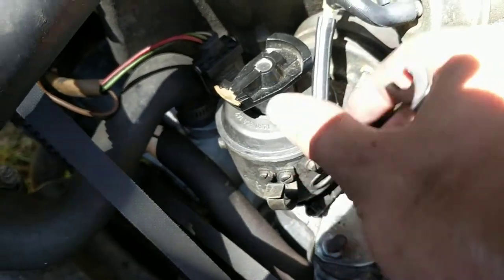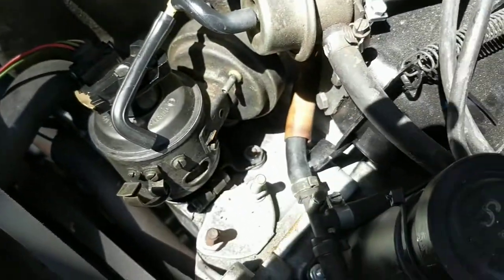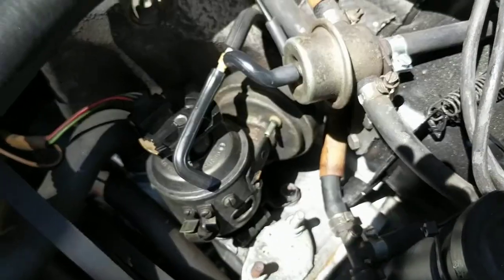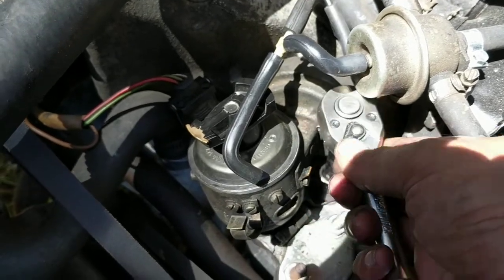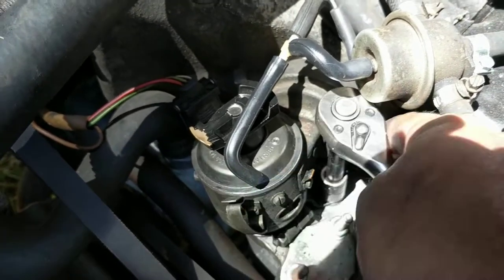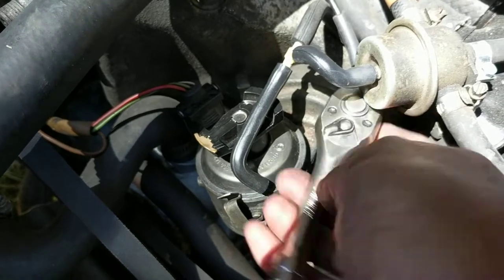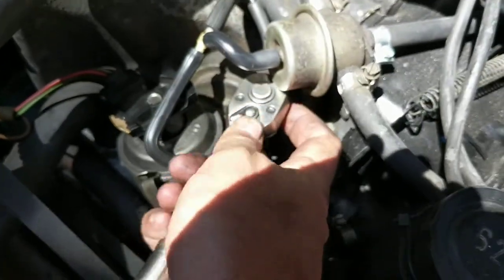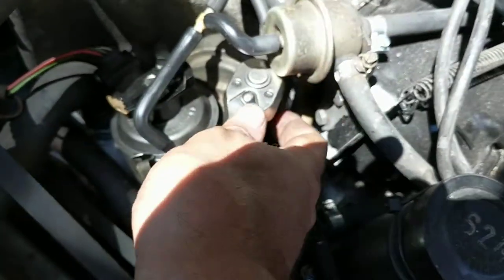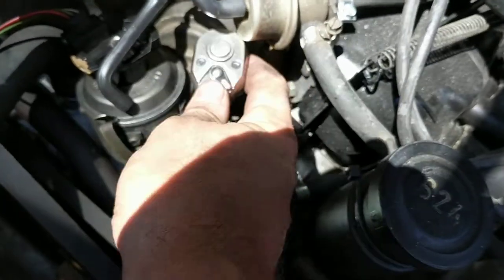Because of that vacuum unit, you have to loosen this timing plate right here. Loosen that up and spin this thing back out of the way a little bit. Right here is the 13 millimeter bolt that's holding this plate to the engine. You just loosen that up.